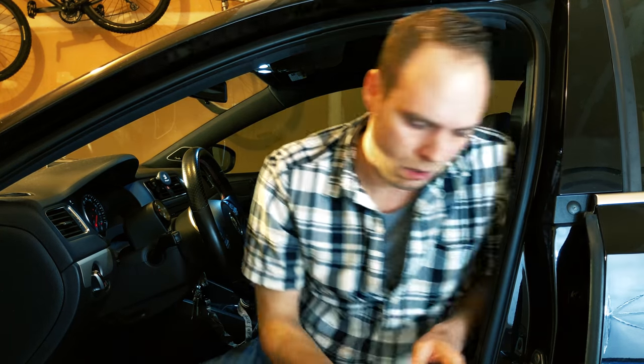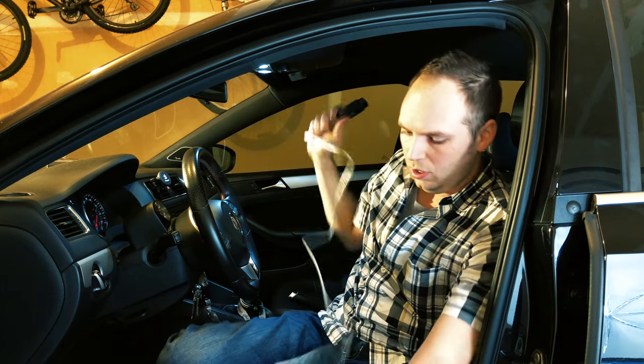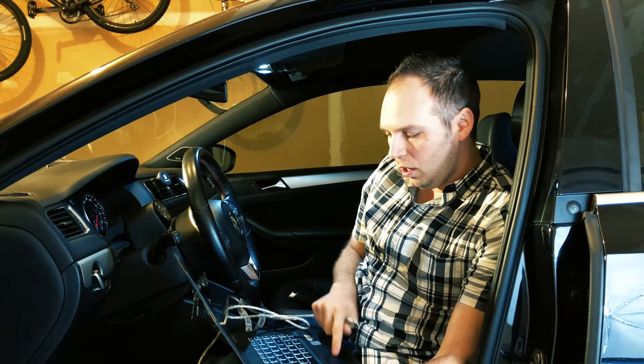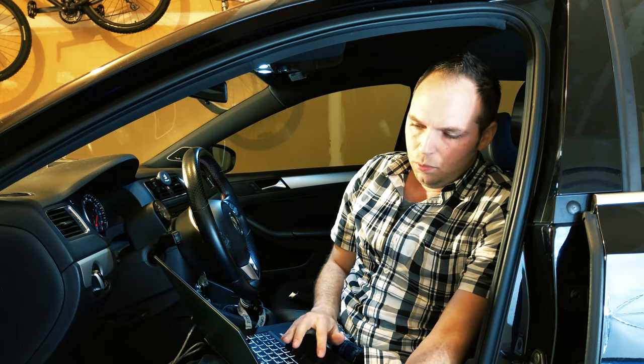Just a quick disclaimer: while we're going to do all this, keep in mind that you're doing this at your own risk. I'm not responsible for anything. So this is the MicroCAN — what we're going to do is plug it into the OBD port down on your car. Plug it in and you'll see it start flashing. It's just a USB interface, so we have a basic laptop here running Windows 10 64-bit.